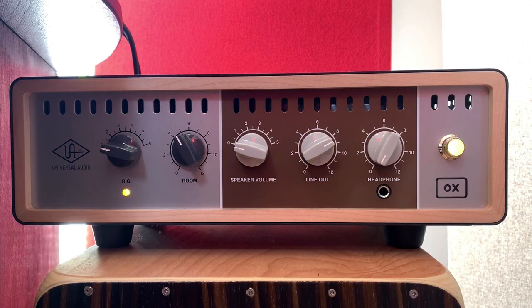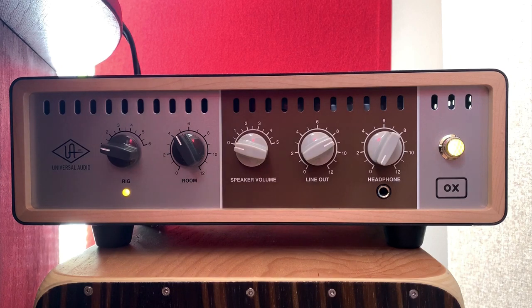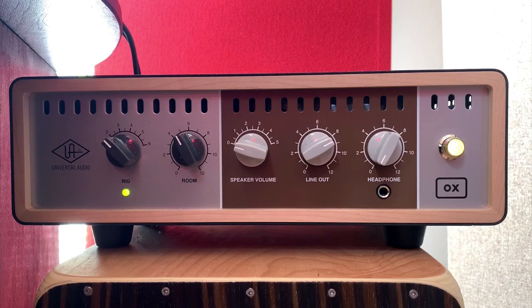Let's have a look at the front panel. Now the first switch that you'll come to is the rig switch. What that's going to do is choose between my different speaker cabinets, my different microphone placements and my EQ and effects. So for instance, in the first slot I've programmed in a 2x12 Boutique D65 speaker, and as you can see I've got a Ribbon 121 and a Condenser 414. If I change my rig switch I can choose the different speakers and microphones that I've programmed in.